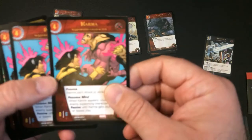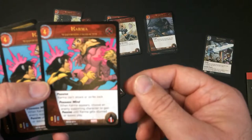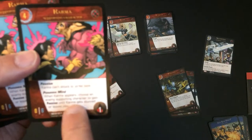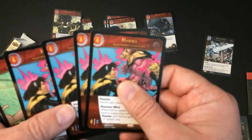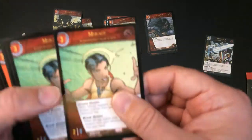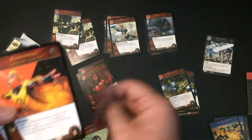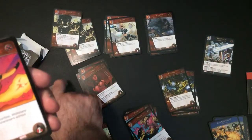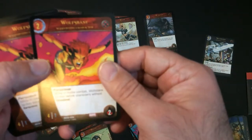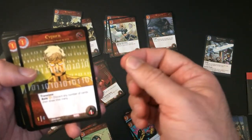Karma can't attack or strike back, so she's just like a defensive wall. When Karma appears, choose an enemy supporting character — they gain a passive ability until Karma gets stunned or leaves play, so they both just sit there. Karma — Mirage. We have Cypher.